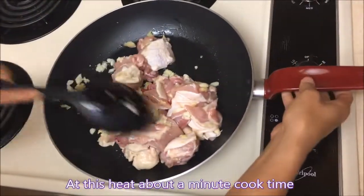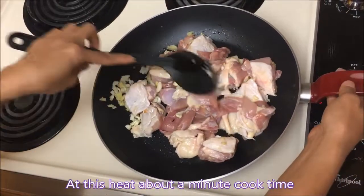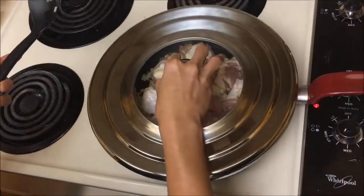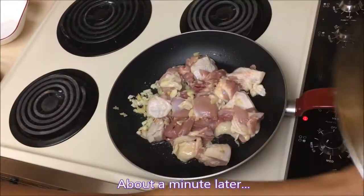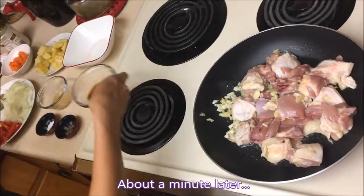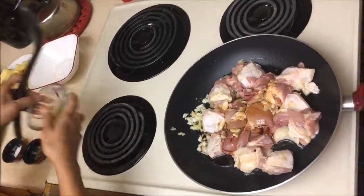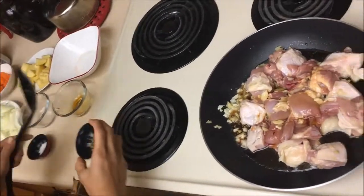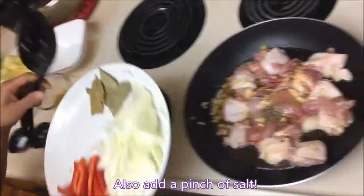After one minute you can add the vinegar and the soy sauce, then let it cover. We're gonna add the soy sauce, vinegar, black pepper, and the bay leaf.